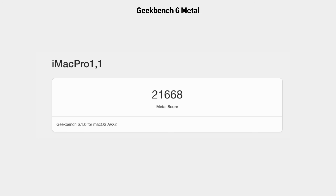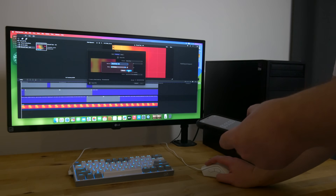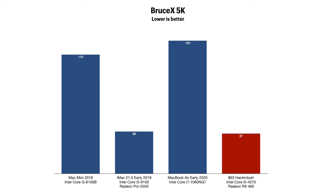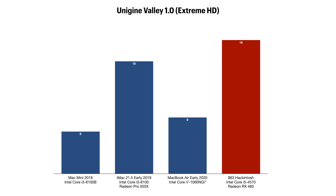The Geekbench Metal score was 21,668. This is lower than what the same GPU scores in my 10th gen build since it's bandwidth-limited by the PCIe 2.0 slot, but it is still over double the speed of the 2020 MacBook Air, 15% faster than the 2019 iMac, and four times the speed of the Mac mini. In Final Cut Pro running the BruceX 5K benchmark, this hackintosh exported the project in 37 seconds — nearly four times faster than the MacBook Air, three times faster than the Mac mini, and slightly beating the iMac with its dedicated Radeon Pro 555X. In the Unigine Valley benchmark at the Extreme HD preset, this hackintosh managed 19 frames per second, compared to 8fps for the MacBook Air, 16fps for the iMac, and 6fps for the Mac mini.